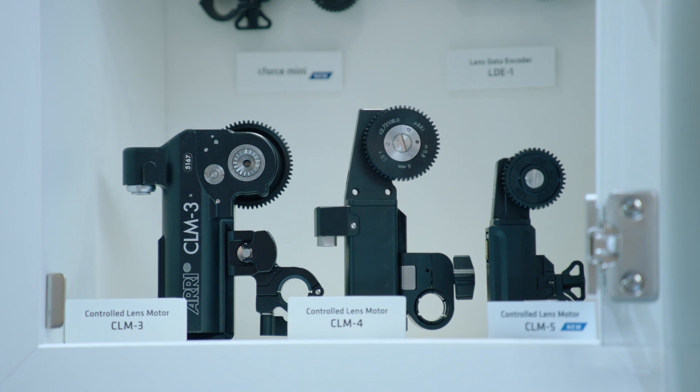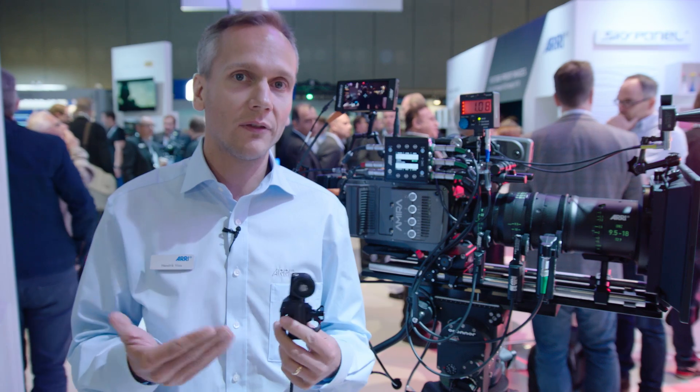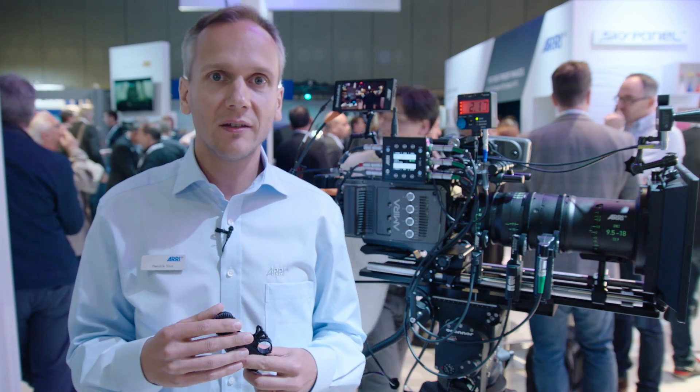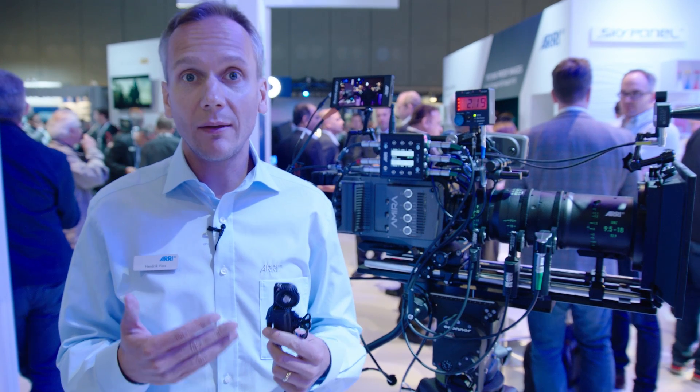It's a nice addition to the range of CLM motors. We have the CLM3, which is a very strong and fast motor for big lenses requiring a certain amount of torque, and we have the CLM4 and the CLM2 as medium-range motors.